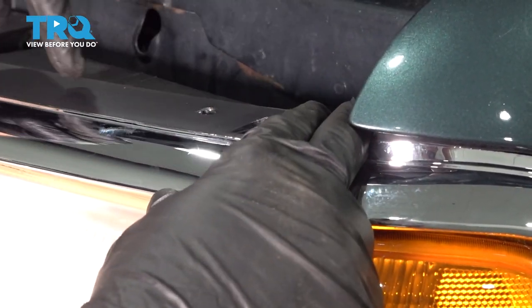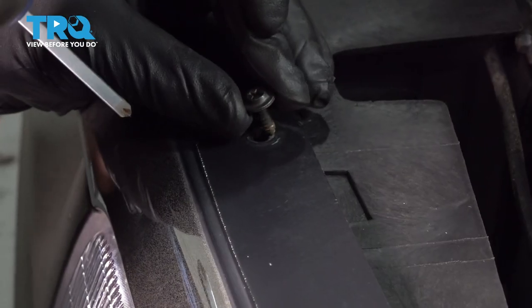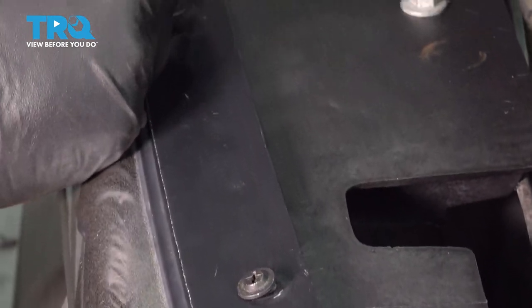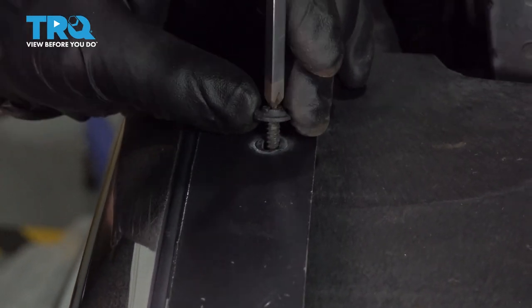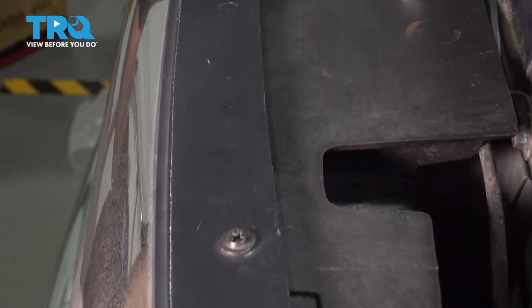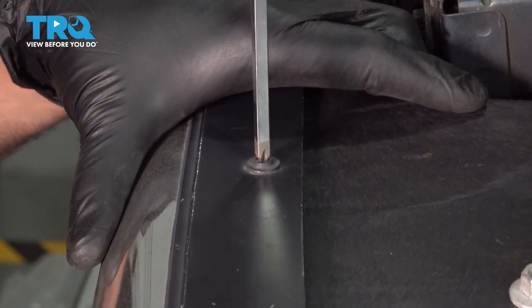Once that snaps in, we're going to start installing our screws across the top of the grille. Get them all started first and then we'll come back and tighten them down — just run these across the whole top. With all the screws started, go ahead and snug these down, continuing across the top.